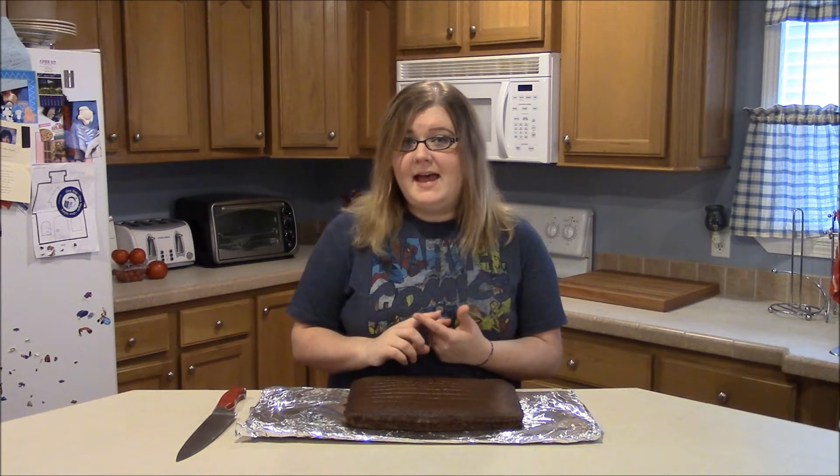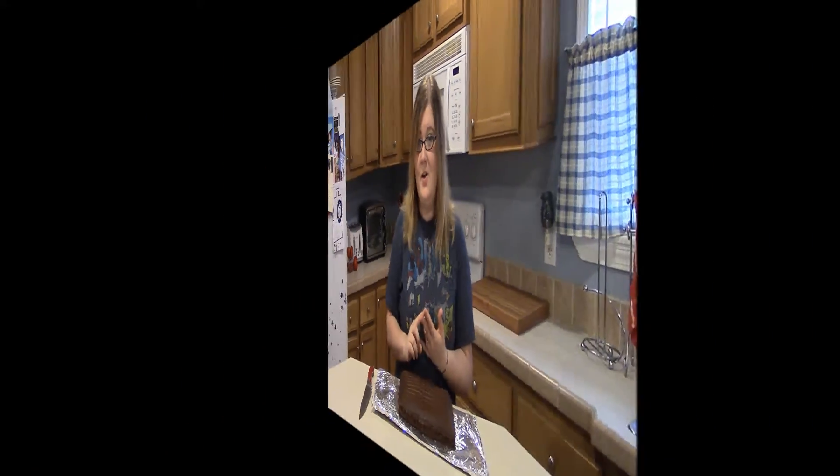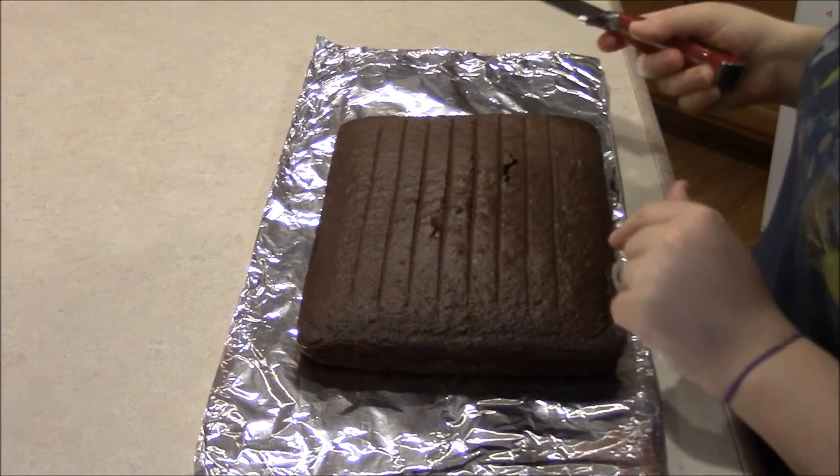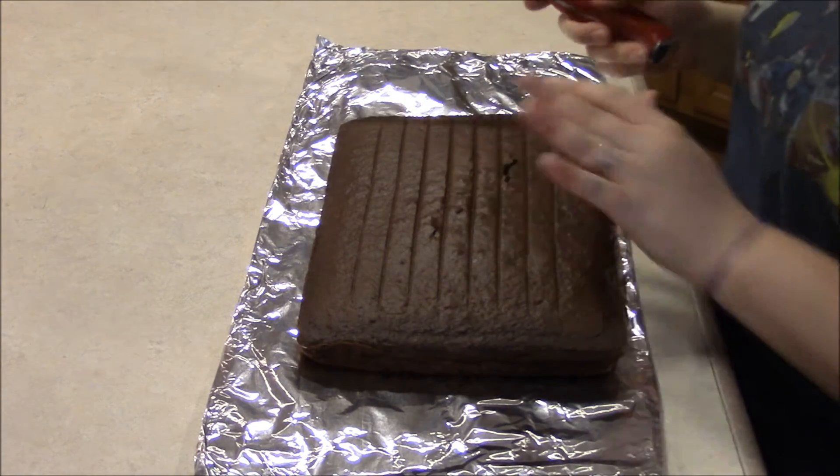I've also already pre-made my buttercream frosting. I've dyed half of it gray and half of it brown. Let's go ahead and get started. I've left the rounded side up and you don't even need to level the cake, because this is actually going to help a little bit with the hammer anyway.